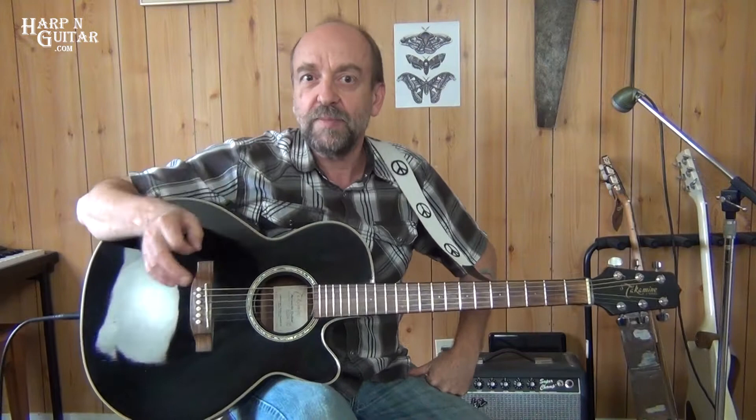That chord progression is used with two different kinds of rhythm. One is the picked, arpeggiated, more subdued rhythm. And the other one is the more aggressive, strummed rhythm. So let's look at the picked rhythm first.